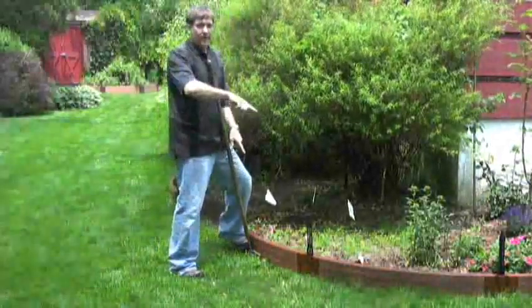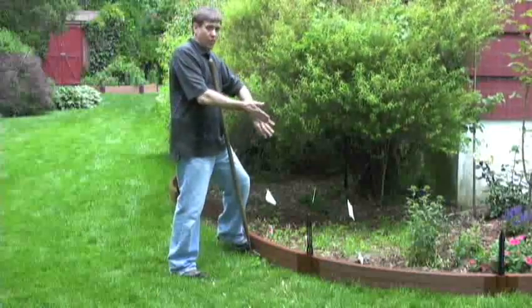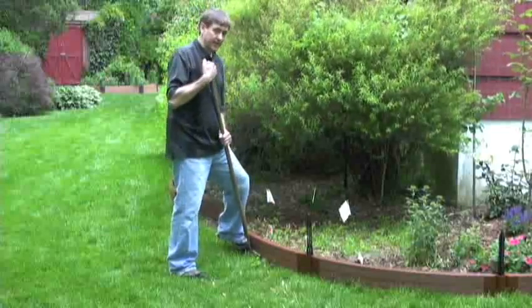I'm edging around the outside of the border. I'm going to edge all along the border, then push the border in, remove the grass, and then place the edging back in.